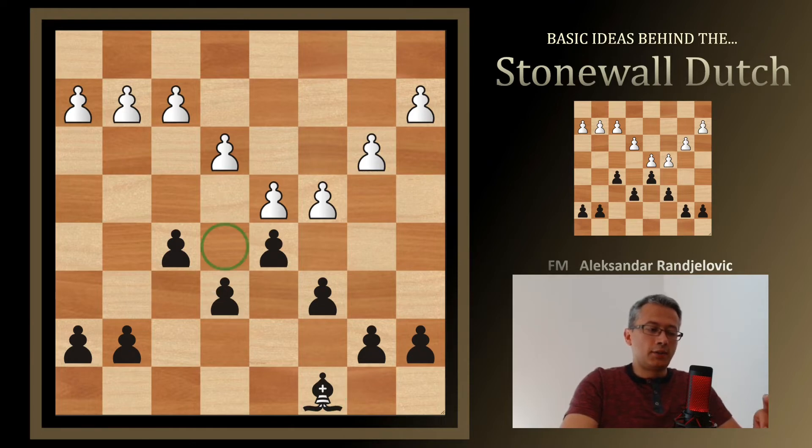There are also ideas related to the e5 square. As Botvinnik said, we'd like to have pieces controlling this square because we don't have pawns to control it with. By controlling this square we may end up in a position to even fix the weakness on e6 by pushing e5. However, you don't push e5 until the problem of the d5 pawn is resolved.